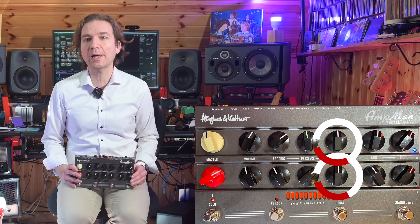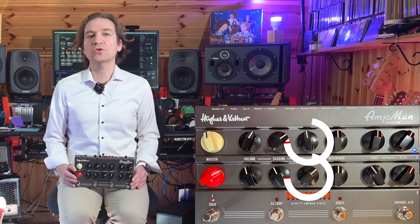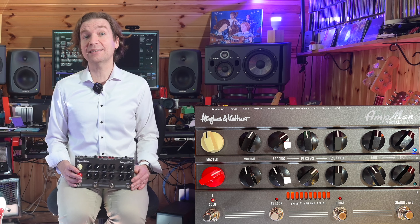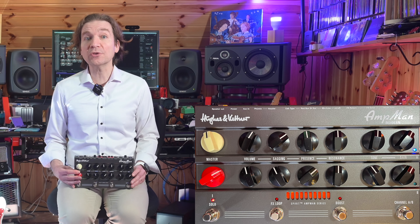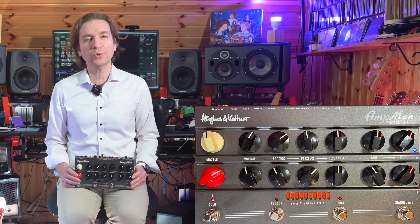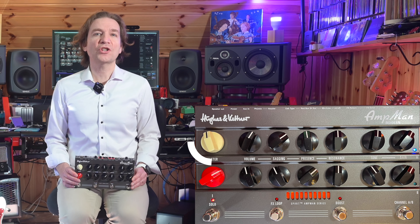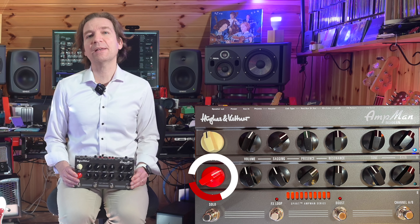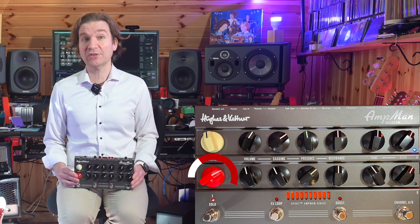Now let's describe the unit. It has two analog channels with fully independent controls: volume, sagging, presence, resonance, tone, and gain. The sagging control lets you dial the power amp saturation at any volume, which in theory provides a more compressed and touch-sensitive tone. The gain knob determines the preamp saturation level. The tone knob shapes the channel's characteristic frequency range.